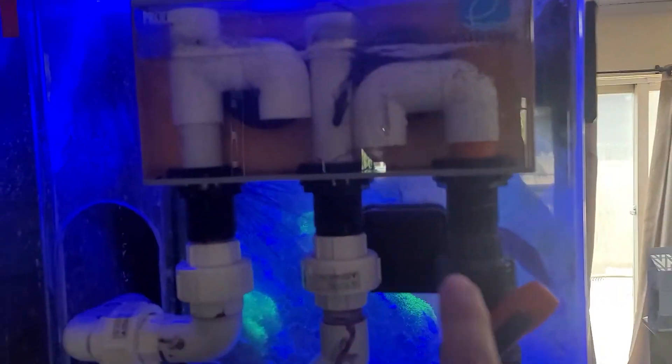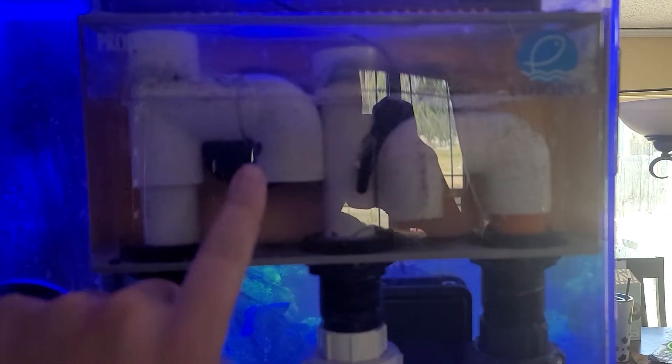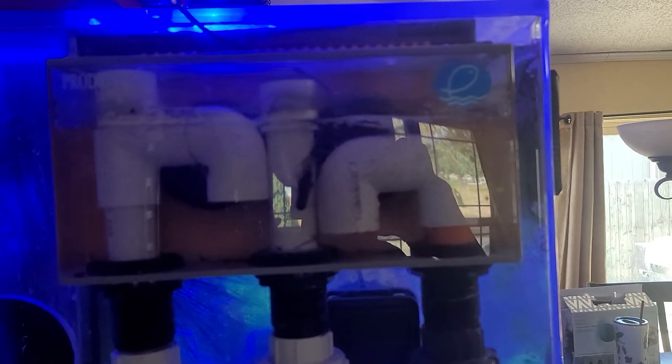All right, Raya. So what we have here — this is called a Herbie drain. You have partial siphon, full siphon, or partial siphon, full siphon, and emergency drain. And this is set up in an S-ship's overflow box.